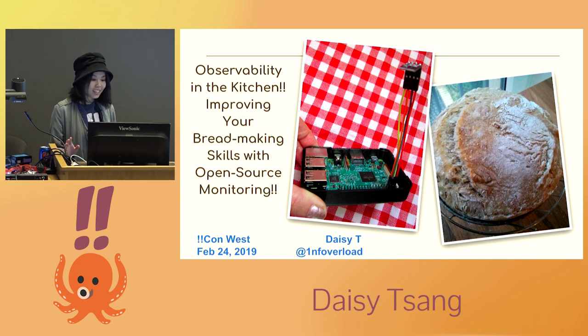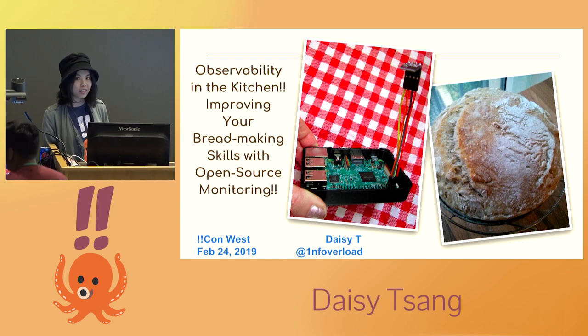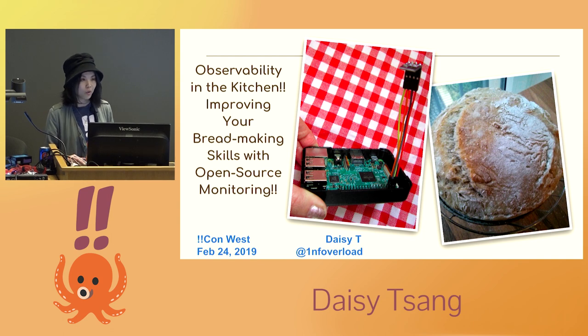Hello. Hi, my name is Daisy, and today I'm going to talk to you about how to leverage sensors and open source software to improve your kitchen skills, and how I combined two of my very different interests into a personal project, which is still a work in progress. I did this primarily as a way for me to learn more about both things, so I will go through the steps that I took to create it and what I learned along the way.